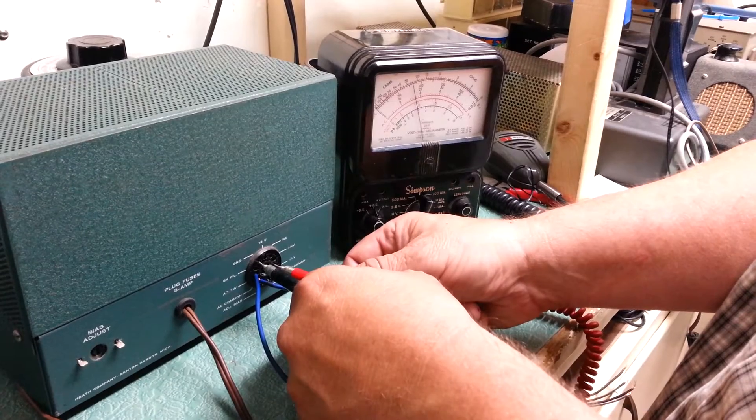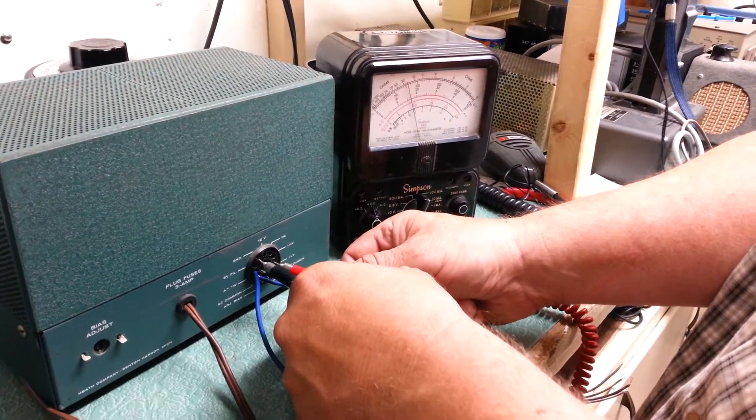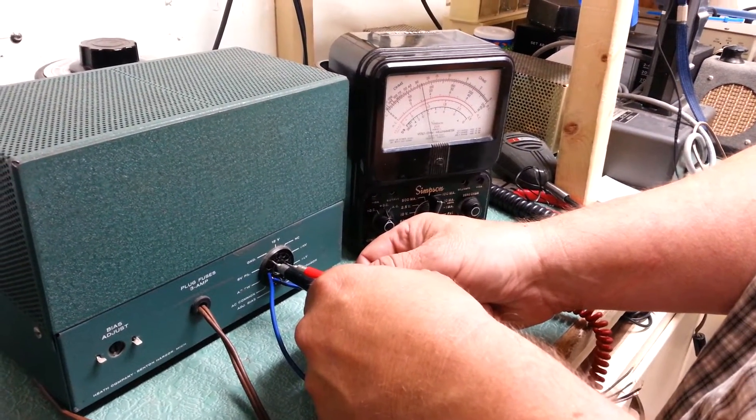Going to the next one, which is the lower voltage. It looks like it is near the 250 range, under 250 or so. And so there you have it — you have the good high and low voltages.